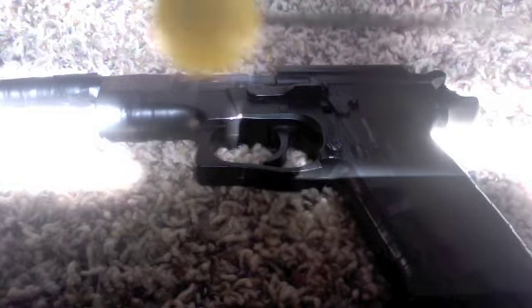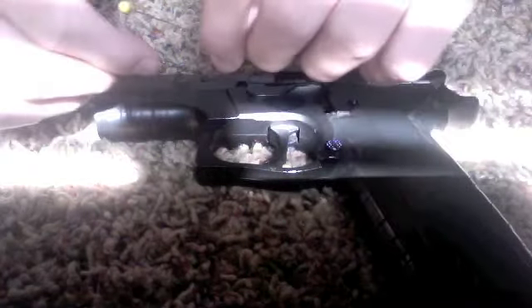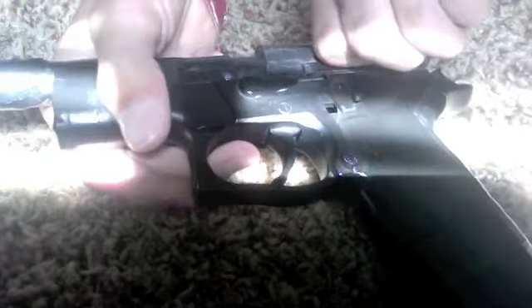I'm trying to show you. So you take that and then just drop it down into the barrel. Pull right here back.